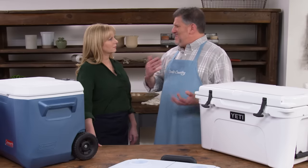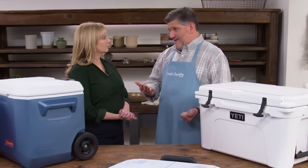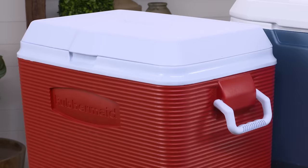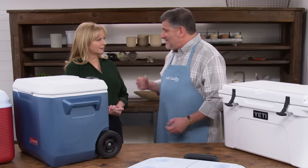The first way testers evaluated these was ease of use: how easy are they to load, do they latch well, and how do they drain? Some have wheels, which makes them easier to move but trickier to load because wheel wells inside the cooler create odd shapes you have to work around — like luggage. One cooler, that red one, didn't have a drain. As the ice melted, if you didn't want your food taking a scuba dive, you had to take everything out, strain the ice, and tip it to pour out the water.